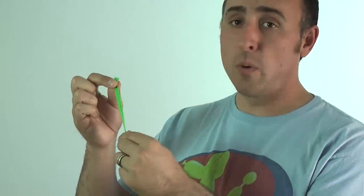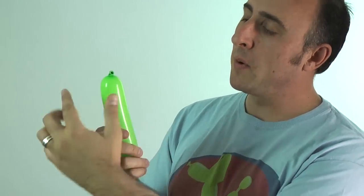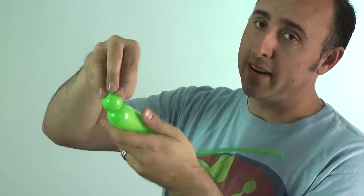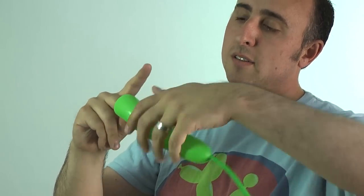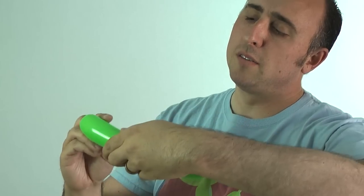We're gonna start with our ball. Take a 260 in whatever color you want for your ball and inflate it just a little bit. Let some air out so you can tie it easily. We want to twist a bubble right on the end and keep it smaller than the width of the balloon. The reason for that is we're gonna push that bubble inside. So we take it and push it inside.